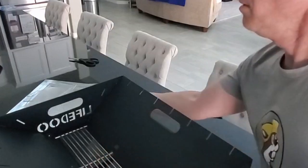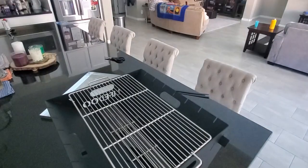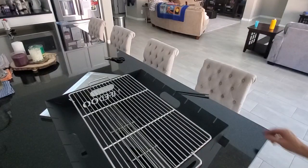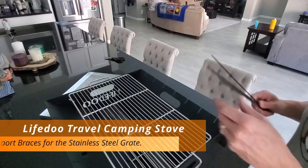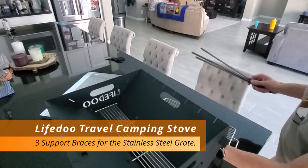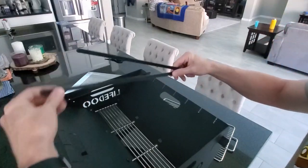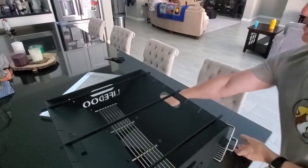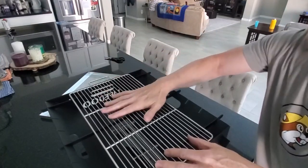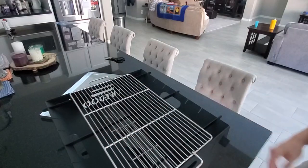And then we have this piece — like that. Not sure what these are for, but they could go across like this, so that in case you have some heavier stuff on the grate it won't fall out. That's what I'm guessing. That looks pretty good.